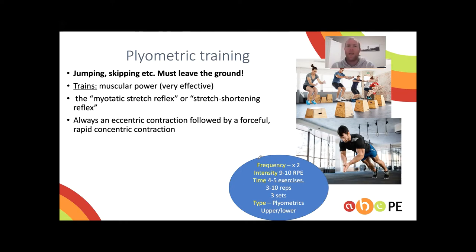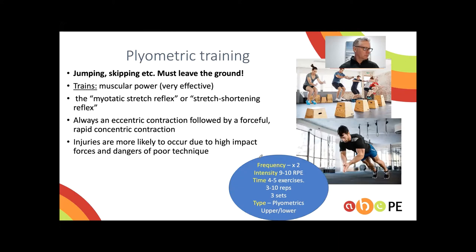With plyometric exercises, there is an eccentric contraction — a muscle lengthening — followed by a forceful and quick concentric contraction, or muscle shortening. Because of the very high forces put through the body, there is injury risk. You need an adequate training base, a good warm-up, and appropriate footwear.